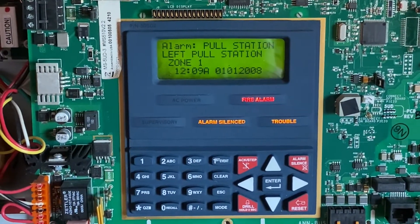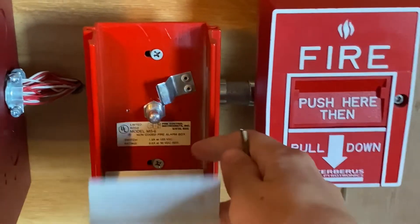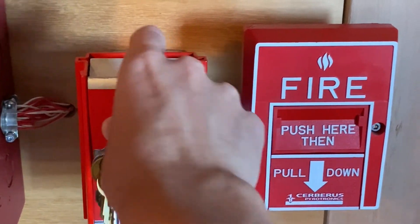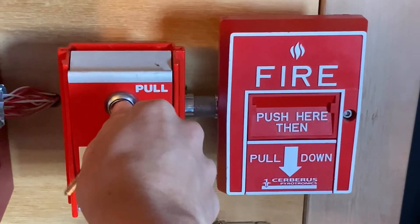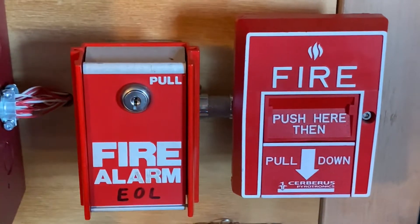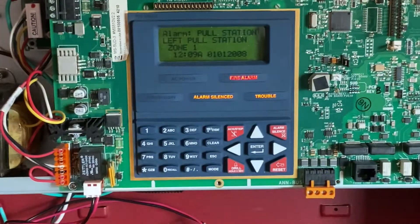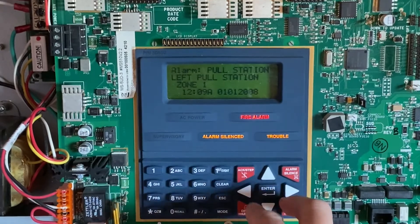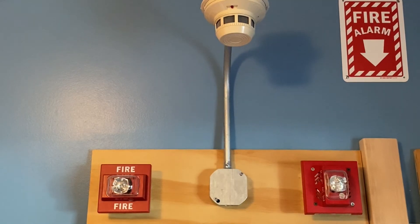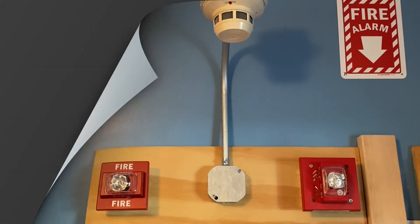The alarm is sounding. I will now go ahead and reset the pull station. I'm going to lift the flap back up, insert my key into the station, turn the key, close it back into place, and lock it back up. Now I'm going to go to the main control panel and hit system reset. Alright guys, thank you for watching this video — be sure to comment and subscribe, have a great day, and I'll see you in the next video.